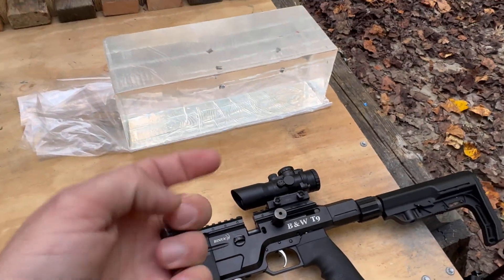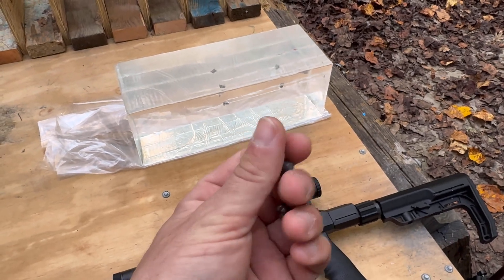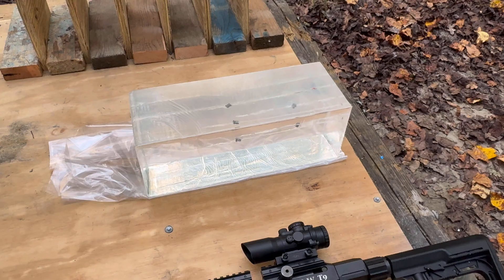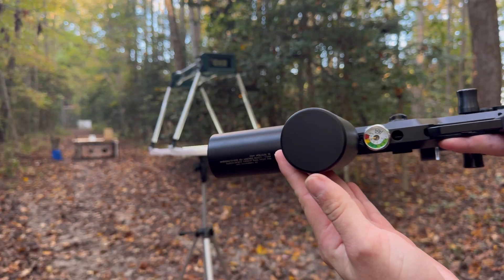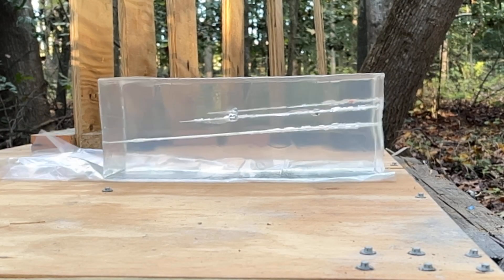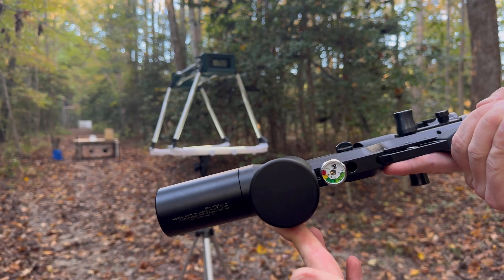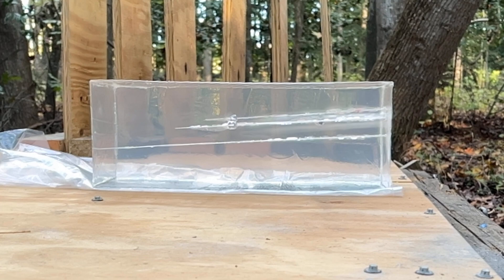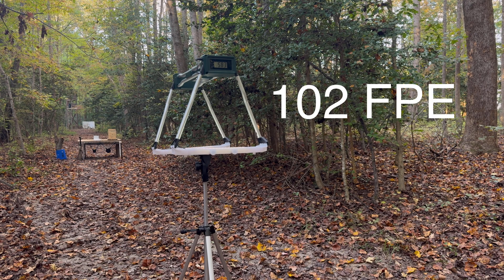Before I pull those out and show them to you, I've decided to go ahead and shoot a 66 grain round ball and a 135 grain solid slug into the gel to see how much penetration we get. Got 750 out of the round ball, and 583 out of the 135 grain solid.